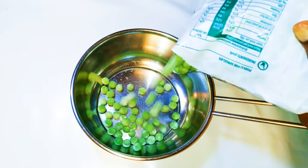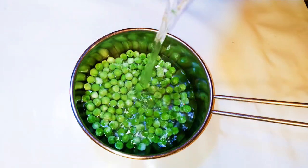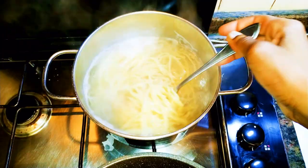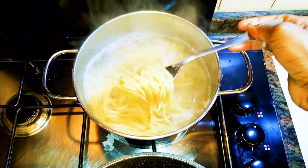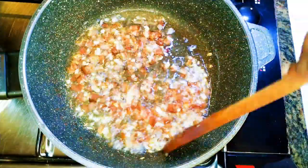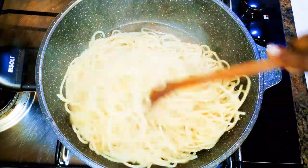I've got some cooked peas here. I cook the green peas for just two to three minutes — you don't need to overcook them — then set them aside. As you can see, my spaghetti is ready, so I'll drain the water from the spaghetti and pour it into the pan with the bacon.